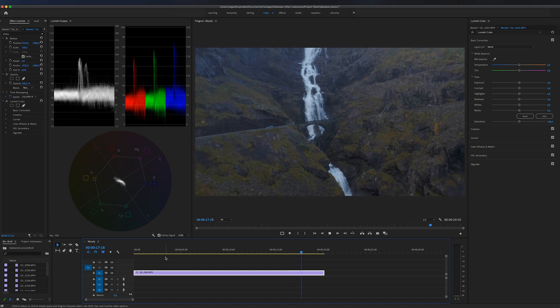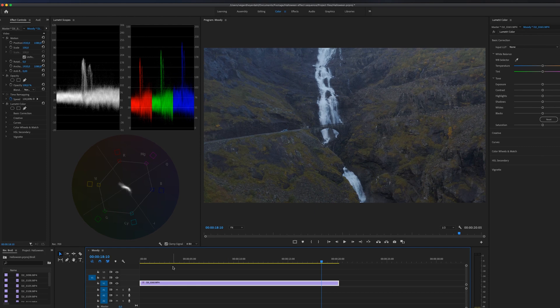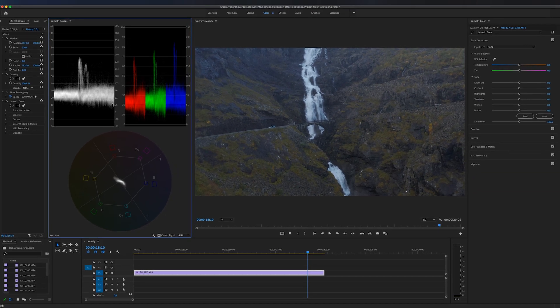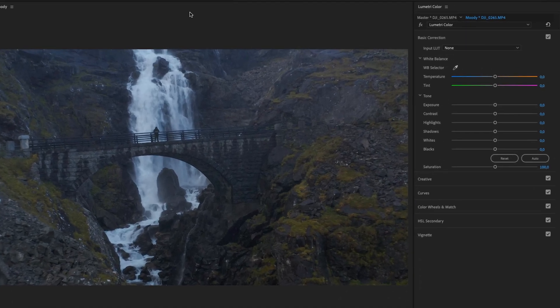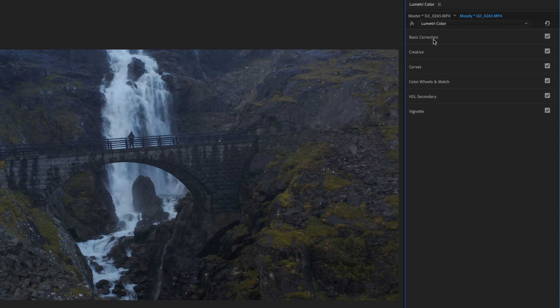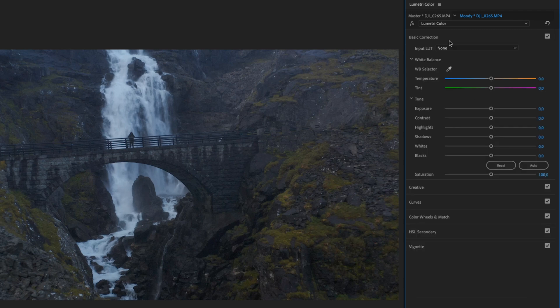Color correction is different from color grading, and I'm going to explain everything — how you can use the sliders inside of the Lumetri panel, how you can read and understand the scopes, and some more tips on how you can make your footage look better. I've opened up the color workspace inside of Premiere Pro. On this side we have the Lumetri Color panel, and we're going to work with Basic Correction and Curves in this tutorial.